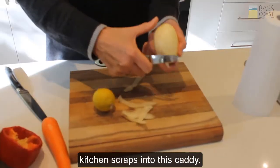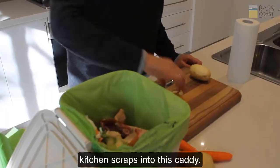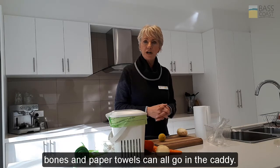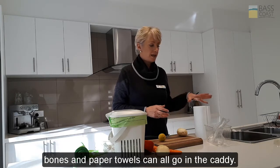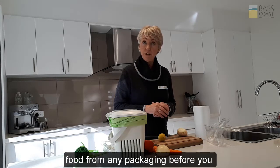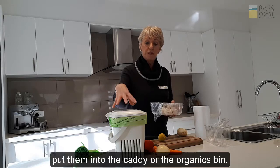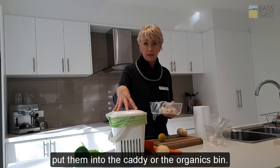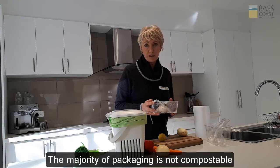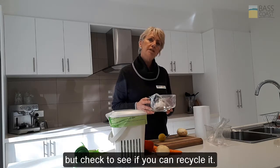You can put all of your compostable kitchen scraps into this caddy — bread products, fruit and vegetable scraps, bones, and paper towels can all go in the caddy. Remember to remove any leftovers or spoiled food from any packaging before you put them into the caddy or the organics bin. The majority of packaging is not compostable, but check to see if you can recycle it.